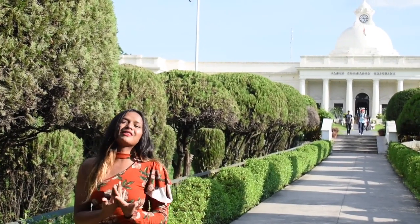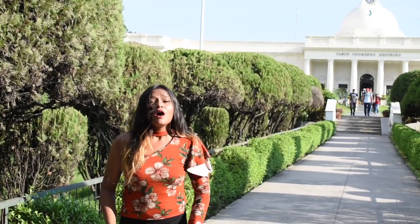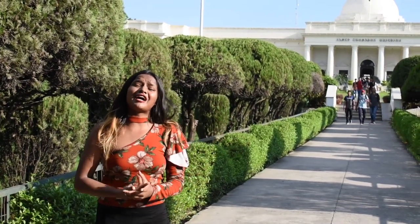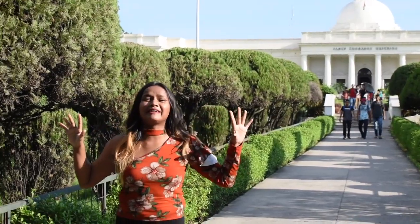Hey, what's up guys? Go Bobby here to embark with another video. So guys, today I'll be doing a food challenge video right in front of James from the building at IIT Roorkee. If you want to join my channel, then please make sure that you subscribe and press the bell icon to never miss my updates.